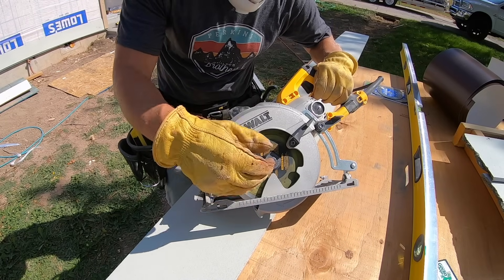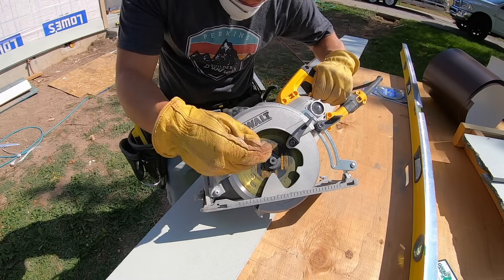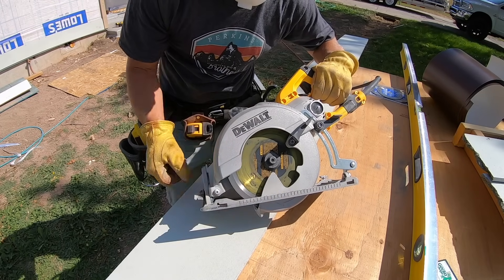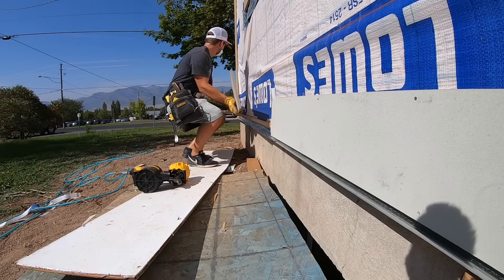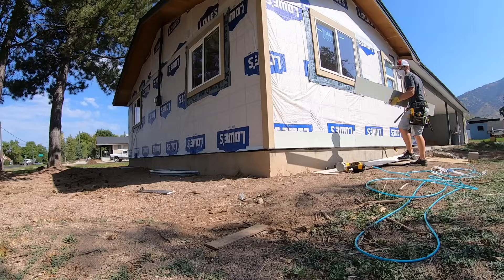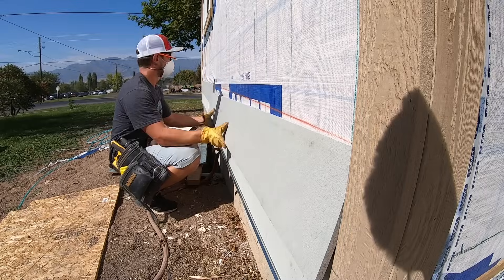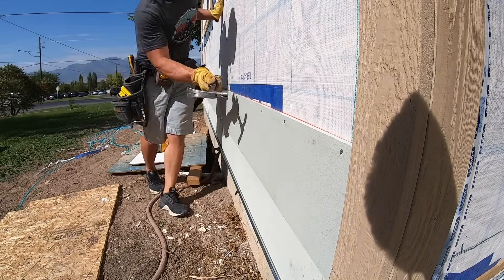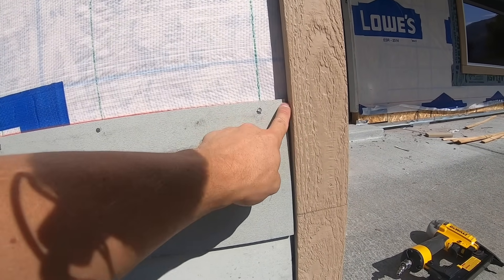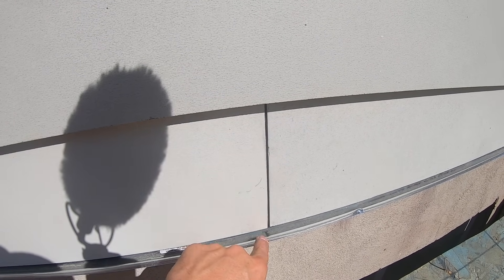Pro tip number two: when I started cutting this stuff initially I had my blade set all the way down and I got a really bad burr on the cut. So I brought the blade down to the thickness of the board which is a half inch, and it makes such a better cut. Bring the blade to only just a little bit past the thickness of the board. Also, the board does not connect completely to the corner piece — there's a small eighth inch gap all the way down, and on the seams there's a small eighth inch gap. I try to maintain that gap all the way up the building.